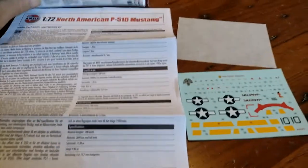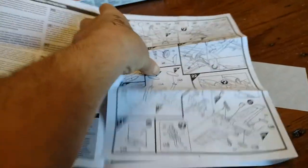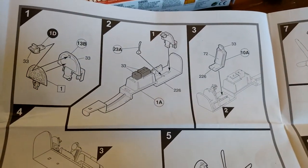Let's start with the instructions. Straight away I can see that this is vastly more intricate than the offerings from 40-odd years ago.